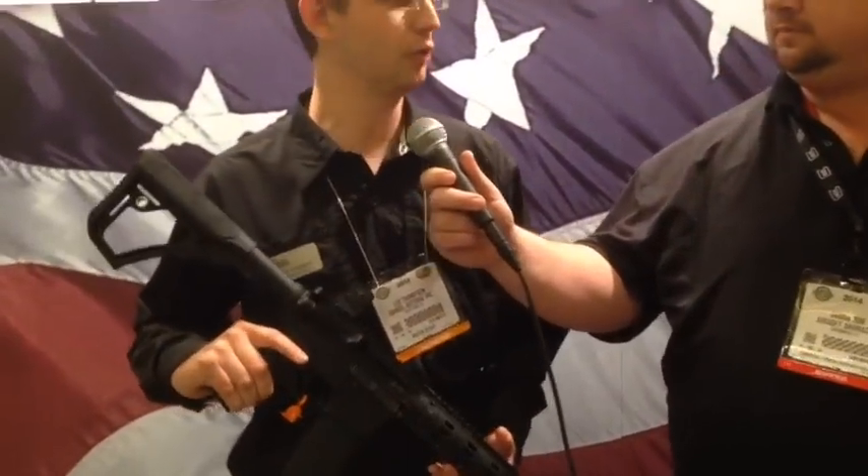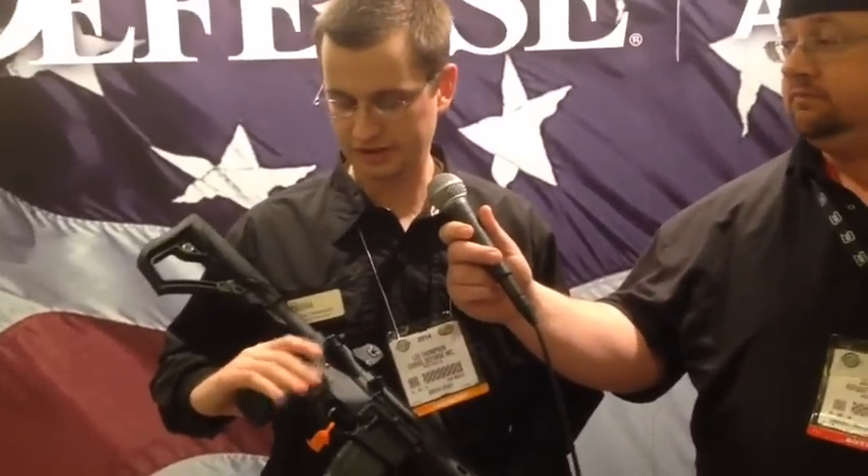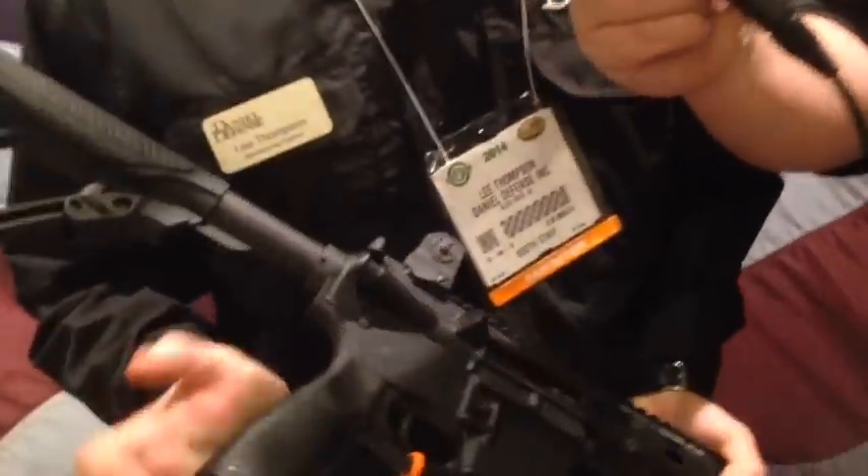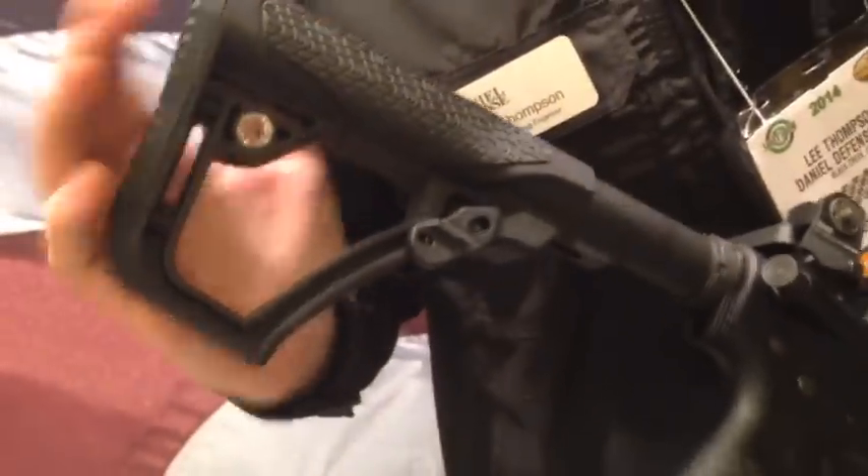All right, guys. What we've got here is the DDM4 ISR. We debuted this gun at last year's SHOT, so this will be our second year of production for it. Some new things for this year — we've got our new Daniel Defense buttstock and pistol grip.